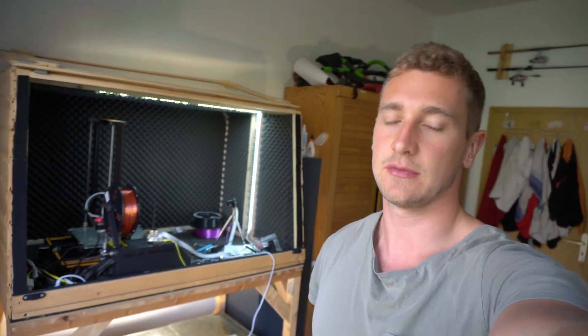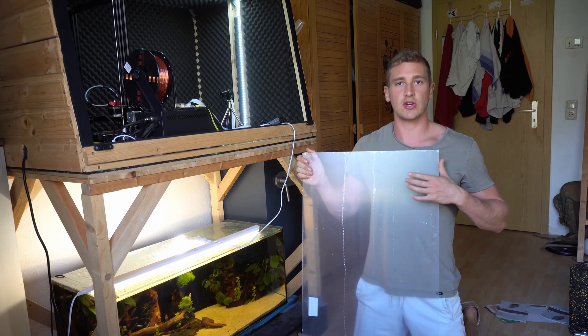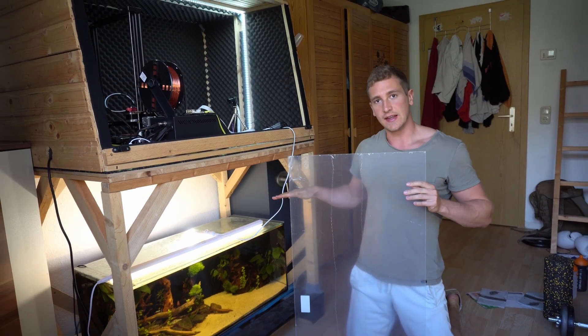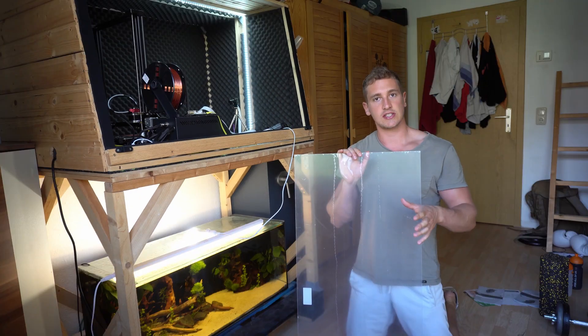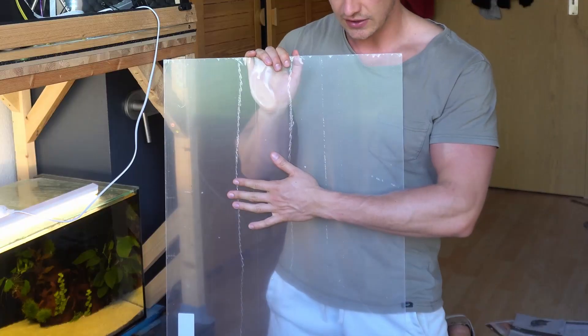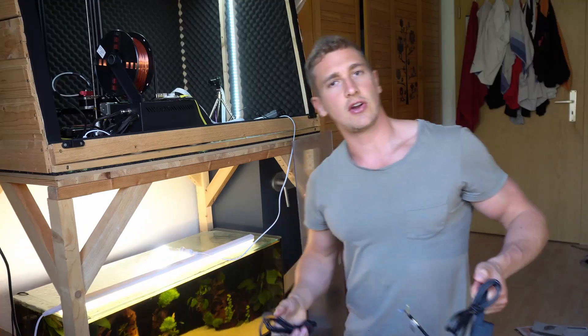Jigsaws are very dangerous — please be careful when using them, or just leave it to the professional Germans. So here's what we're gonna do: we're gonna take this plastic sheet as the lid, then depending on whether I use one or two of the LED floodlights, we're gonna use the jigsaw to cut rectangles into the sheet.